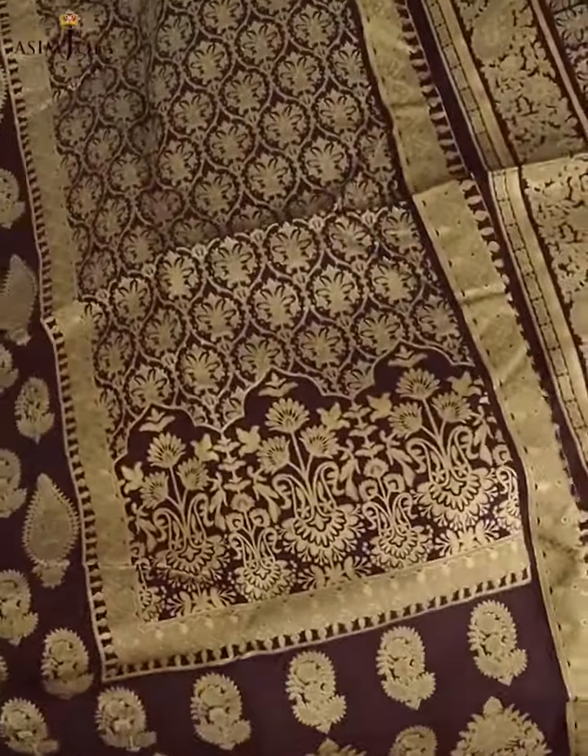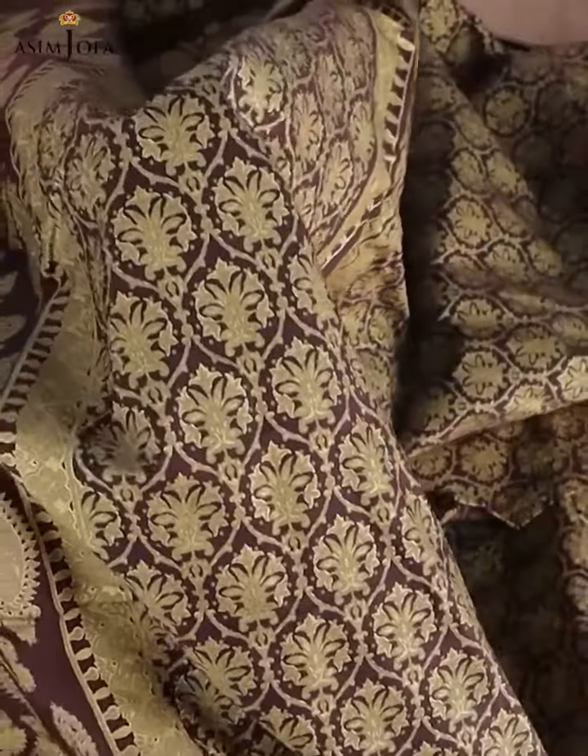The work is very delicate and beautiful. And with this dress, there is a very beautiful gold dust printing chiffon dupatta.